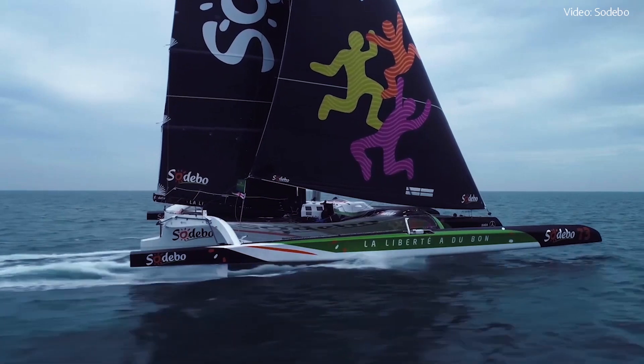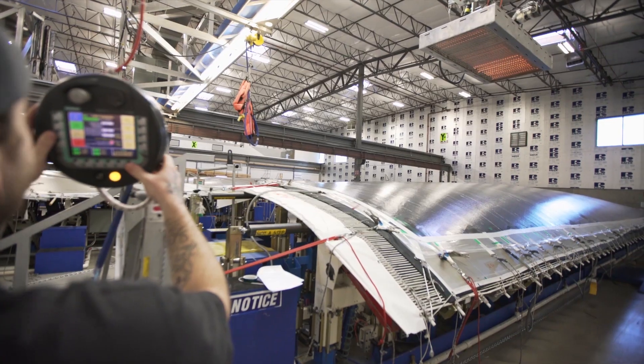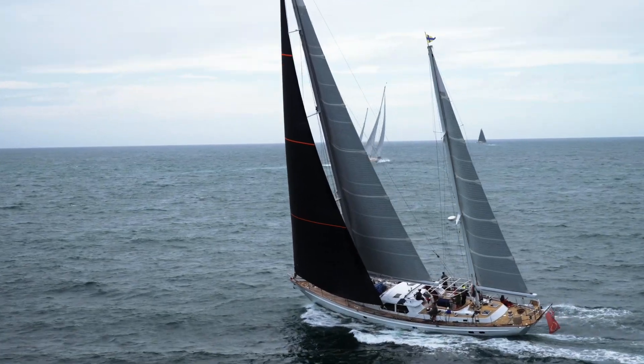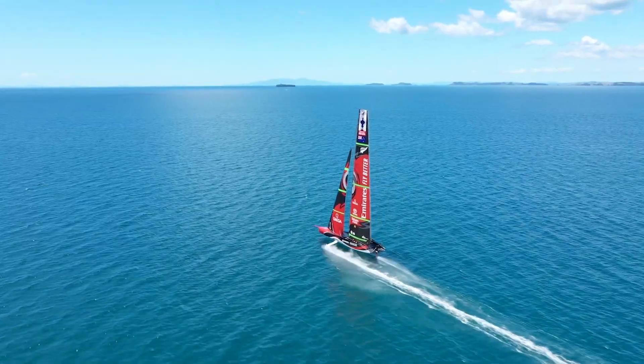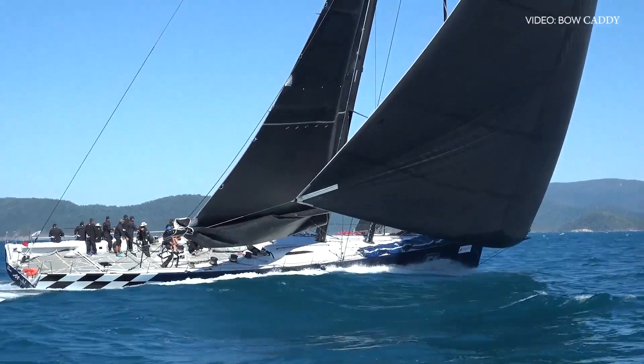The technology is groundbreaking because of three components. One, the use of spread filament tapes. Two, a sail shape set on a full-size 3D mould. And three, the most significant point of difference: the elimination of mylar. If your head is spinning but you're excited to learn more about 3DI, keep watching.